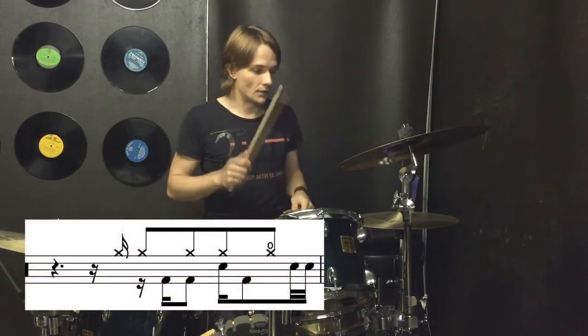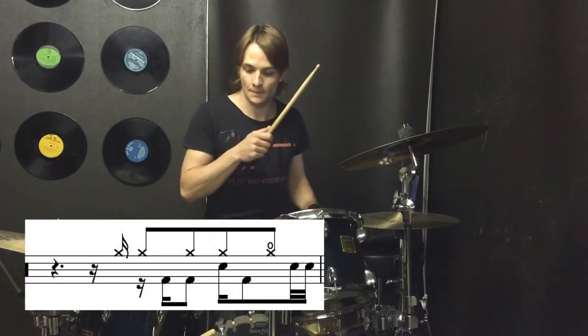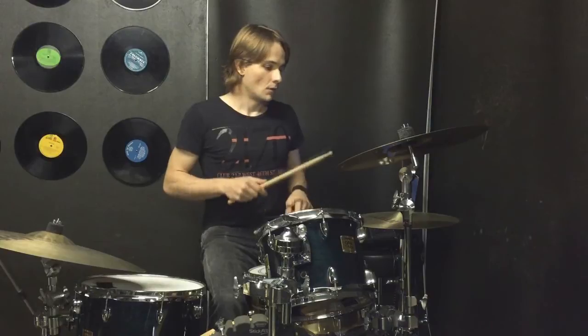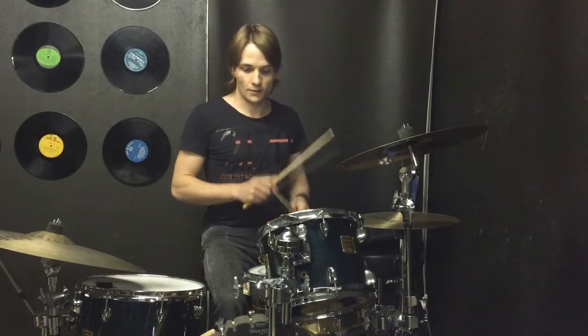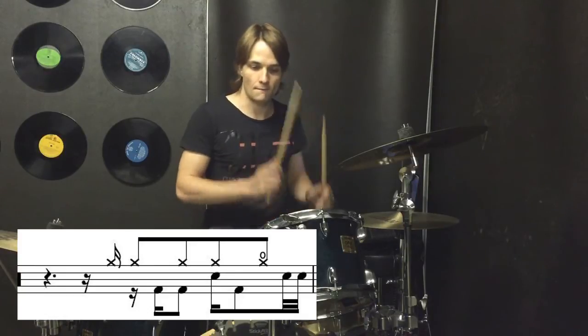One e and a two e and a three e and — play it once more slowly. One e and a two e and a three e and a four e.